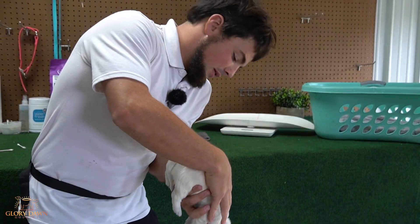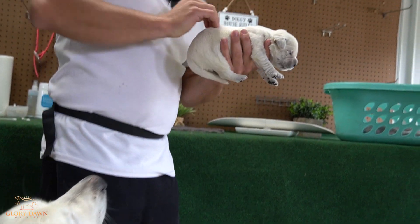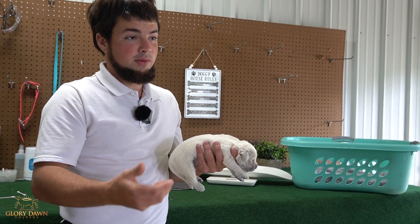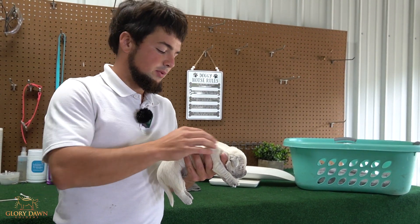Now you hold the puppy down — one, two, three, four, five. What you're doing there is the blood is rushing into the brain, and that's giving a different problem. The neurological system is again at work to try to fix that problem.